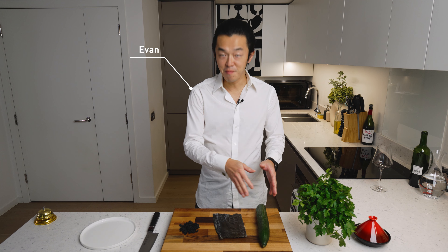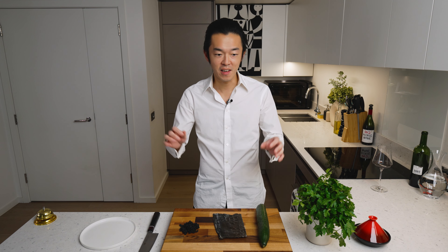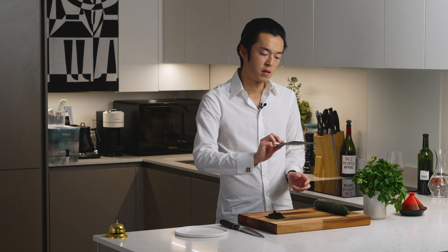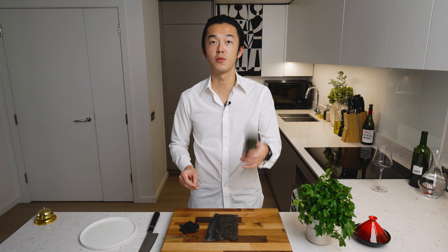Today we're making a cucumber and seaweed salad that's perfect for the summer, particularly with some seafood, and it's very simple to make. All you need are three ingredients: some dry wakame seaweed, some Japanese dashi kombu, and of course a cucumber.